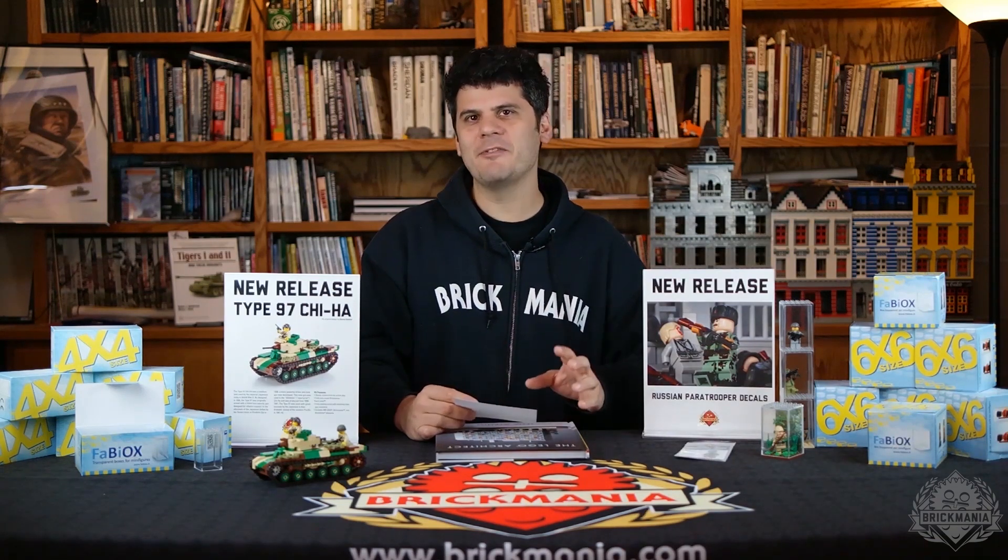Also, we have some new releases today, but before we get to all that, I am going to do some shout outs.